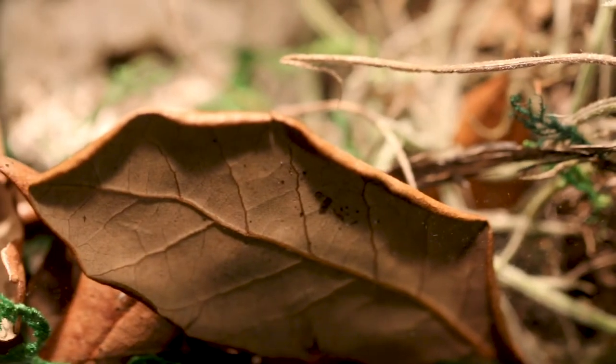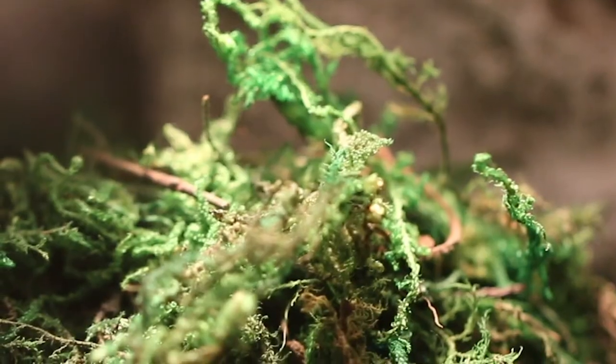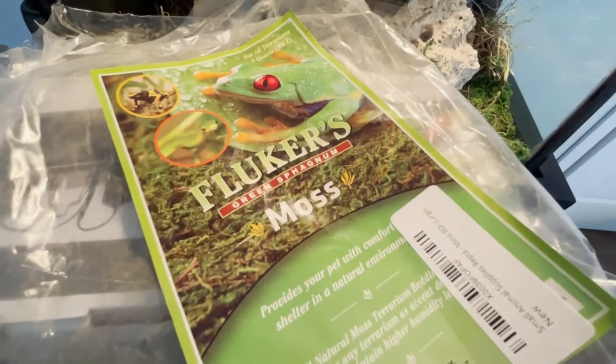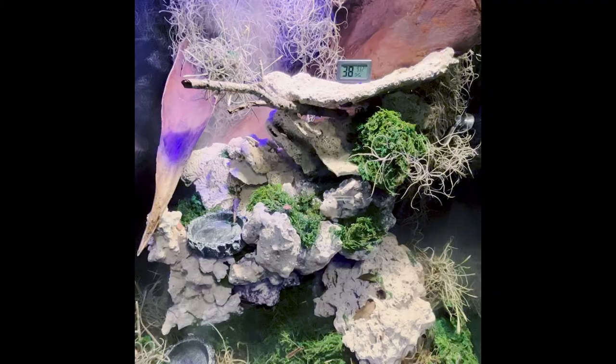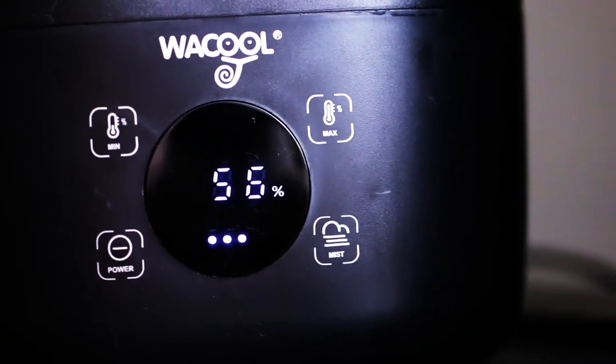Vegetation consists of multiple air plants as well as some Spanish moss. Between the coral rocks, I have placed a synthetic moss sold for reptile aquariums. Since anoles prefer high humidity, I have run a reptile humidifier to keep the humidity up in the ecosystem.